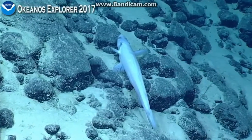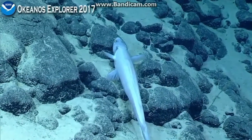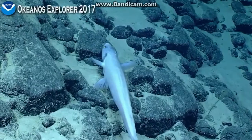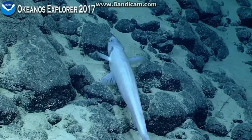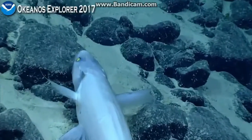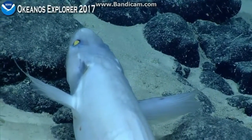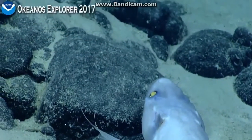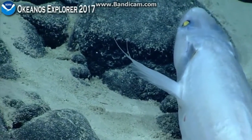This is a fish that we saw a couple of dives ago. This is a deep-water lizard fish. At one time they were placed in the same family as the shallow-water lizard fish that divers see on reef edges, but now they're in a separate family. It's an ambush predator — sits on the bottom, doesn't move much, waits for food to come by.